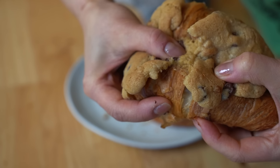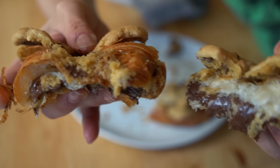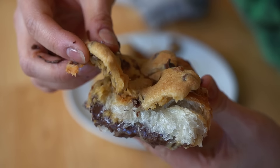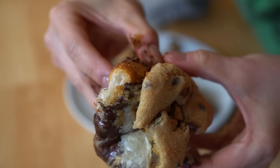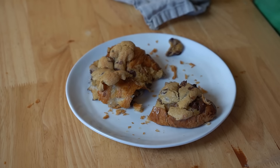Let's do some more squishing. Oh my goodness — look at that. Let me take it apart. Here's the cookie layer, and if I open it up you can see the gooey cookie inside. Oh my gosh, so good. I'm covered in chocolate and cookie dough and buttery croissant flakes. Happy girl.